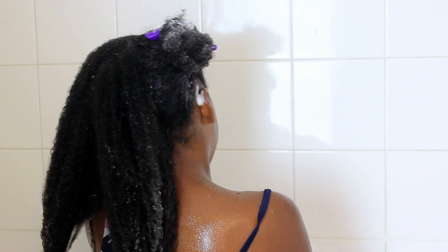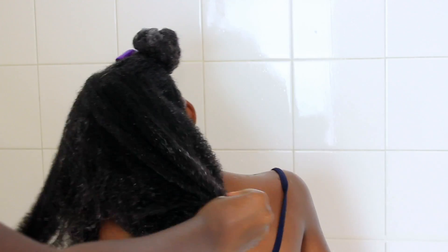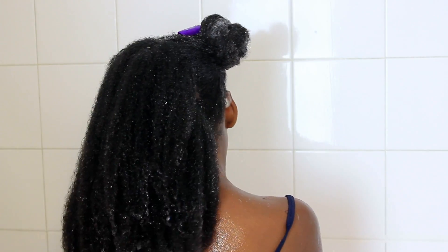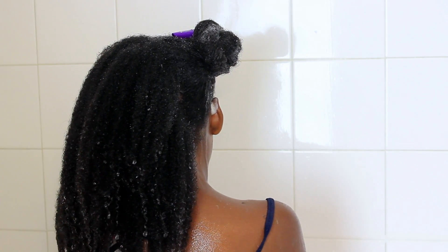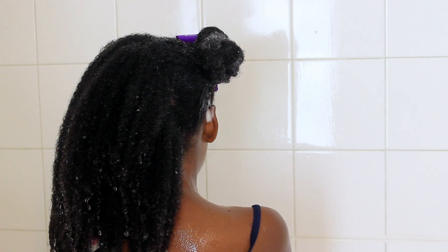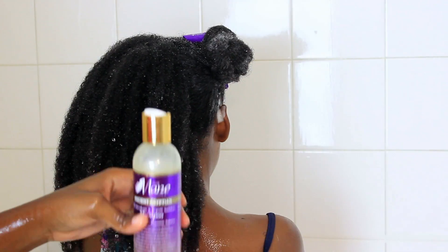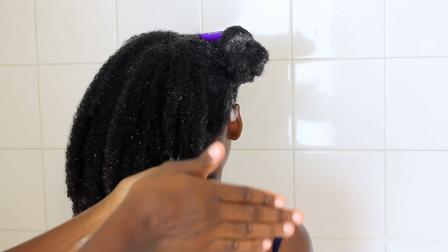I'm saturating her hair very thoroughly because it takes a while to get her strands wet. That's why you see me keep opening her hair — I'm squeezing it just to make sure I get that water in there and get her cuticles to open up. I have the water on warm. I section her hair into two and shampoo the first side, then do the same thing on the second side.